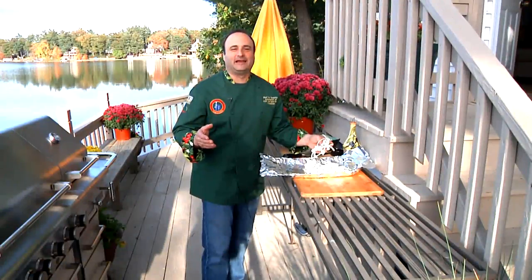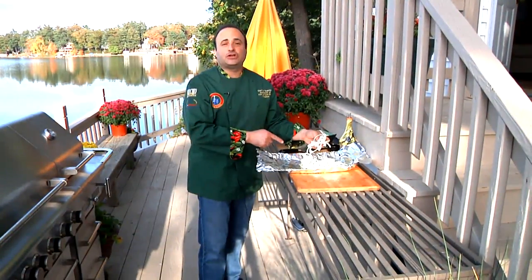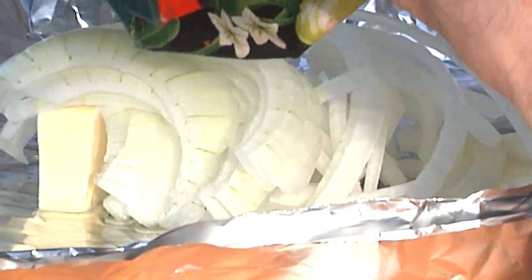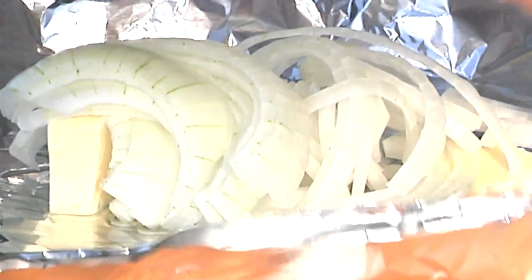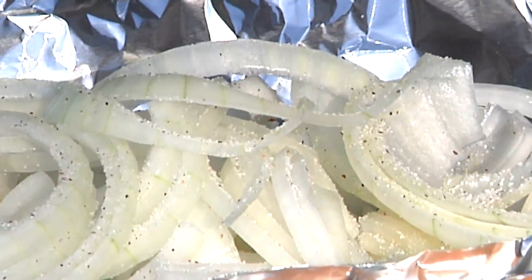It's a beautiful day out here at my lake — what a wonderful time of year to be cooking out on the grill. This finished dish with these caramelized onions will add the perfect touch to your grilled meats during the summertime, or any time of year for that matter. I'm going to add a pinch of salt and pepper, and that's it to this simple dish.